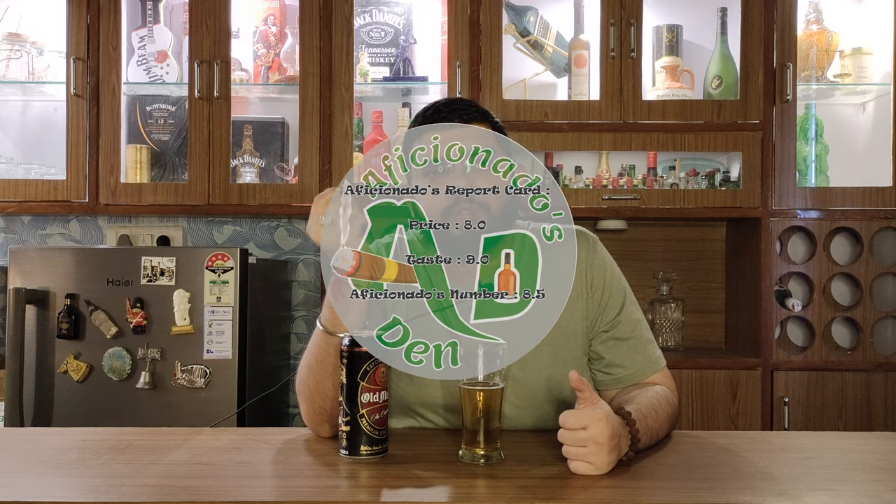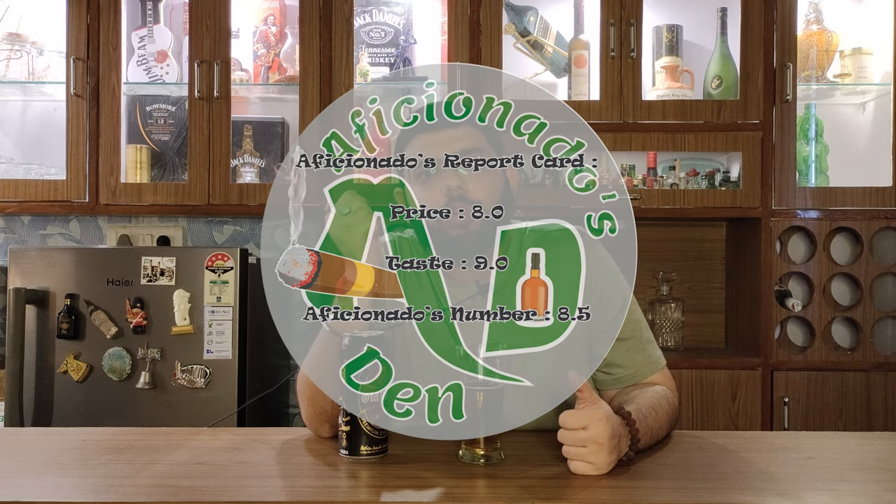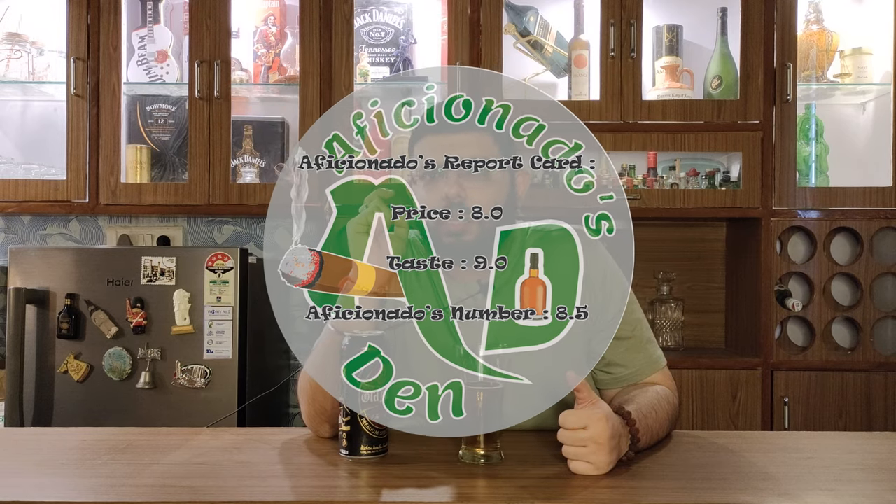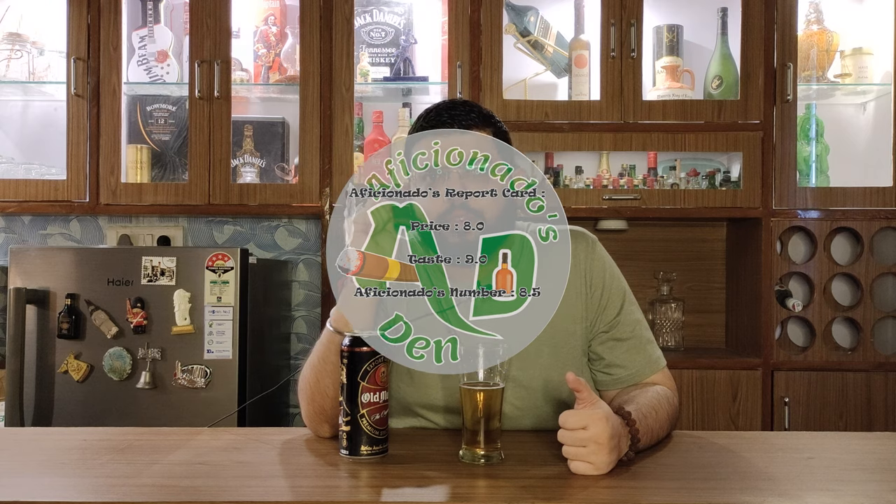On Aficionado's report card for this beer: on the price point, I would give it an 8. For flavor profile, I'll definitely give it a 9. So this beer's Aficionado's number is 8.5. I personally liked it a lot — I won't say it's bad at all. Yes, there is a bit of room for improvement, but overall it is a good, refreshing beer. There's no bitter aftertaste, and the flavor is still lingering on my palate even after talking this long — it has a good long finish.